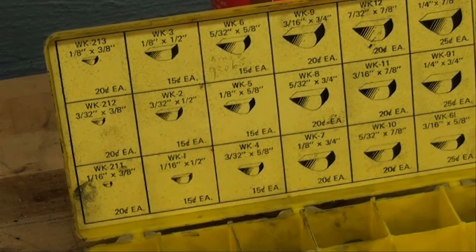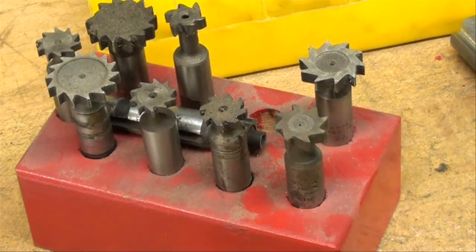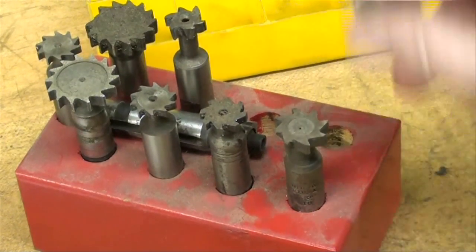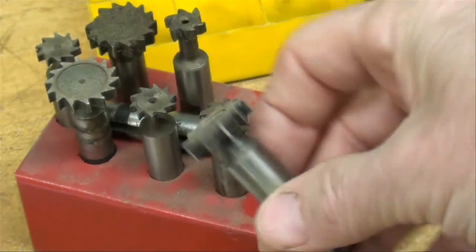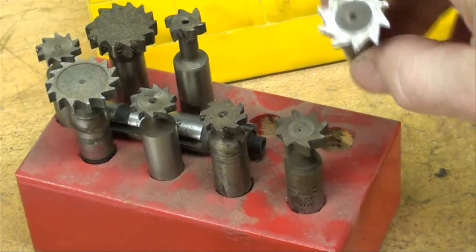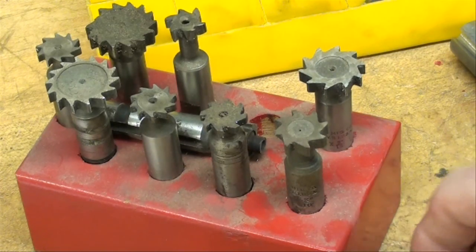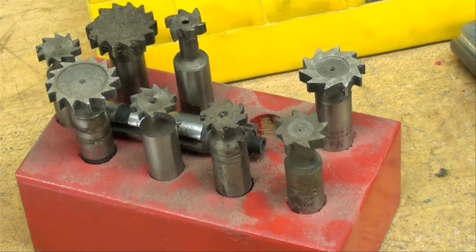We have to, of course, select the proper Woodruff key cutter size. There are different cutters for the various key sizes, and I've already selected a three-sixteenths by seven-eighths cutter and got it mounted in the lathe already.